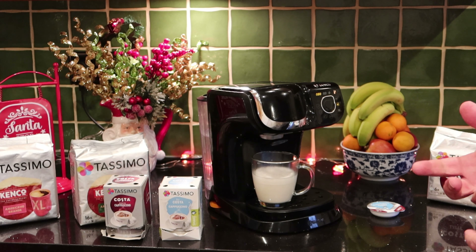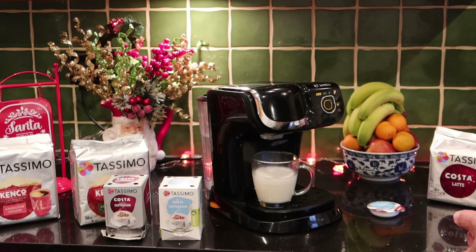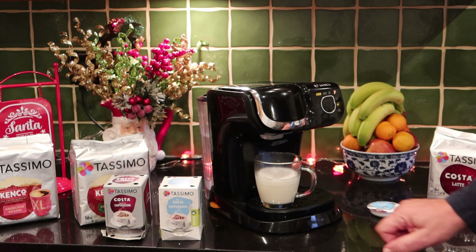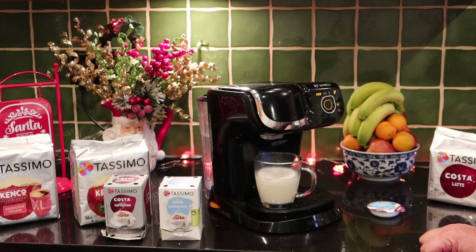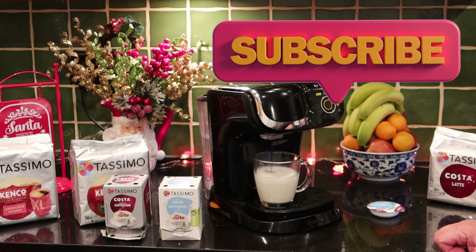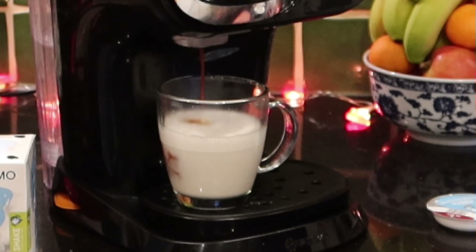We're now putting the coffee in. On the My Way 2 I'm going to select three beans because you've got some extra options. If you're on a smaller machine, just push it and the barcode will do it all for you. We're building up that bar pressure again — this is hot water under pressure going over those wonderful Costa coffee beans that have been roasted.